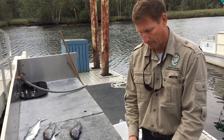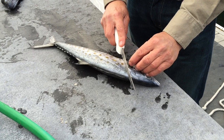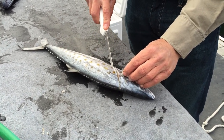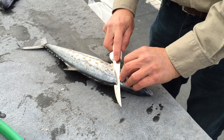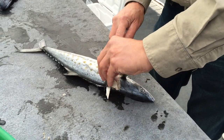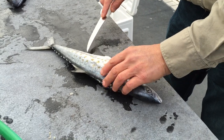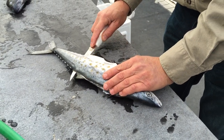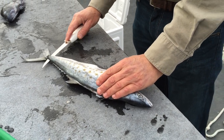To fillet a fish, you want to bring the pectoral fin forward and start with the knife just behind the pectoral fin and make an incision down to when you feel the backbone. Then get your knife inside here up against the backbone and start drawing the knife back. If you run into the backbone, you will feel the knife begin to stop, so you're just a little bit too deep.